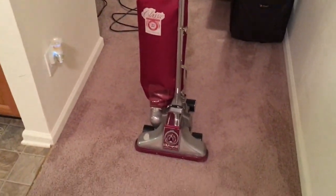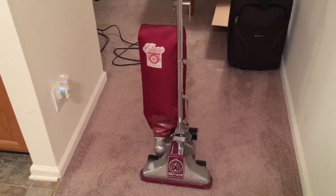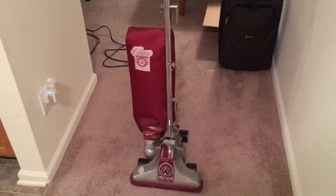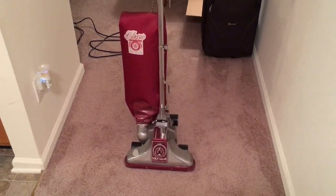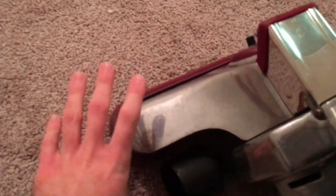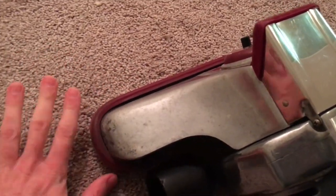I'm also going to take this opportunity to explain to you all why height adjustment is important on a vacuum cleaner. A lot of new vacuums today have what's called a free-floating head. Some companies like to say they adjust automatically, but the flaw with that design is they sometimes don't really agitate as well as they should. With the free-floating head, there's really nothing putting pressure on the cleaner head to make it agitate the carpet well.